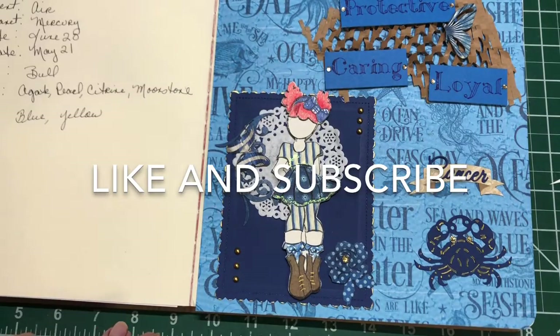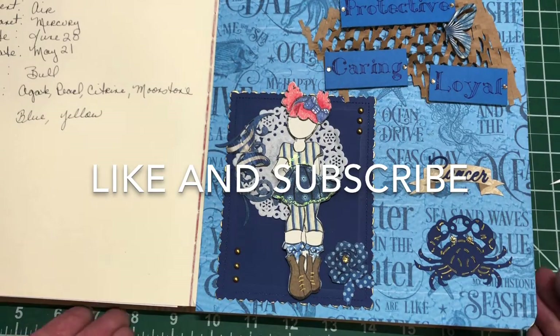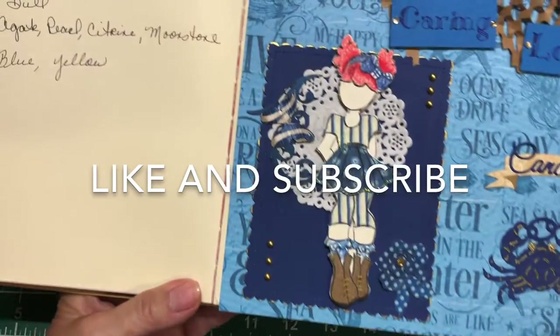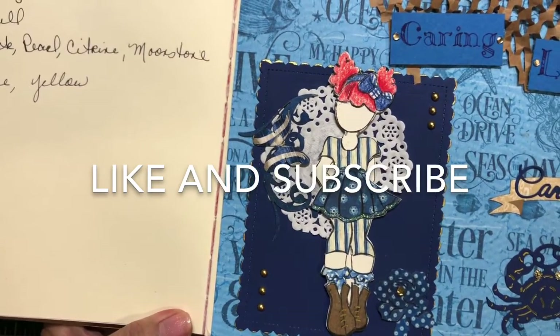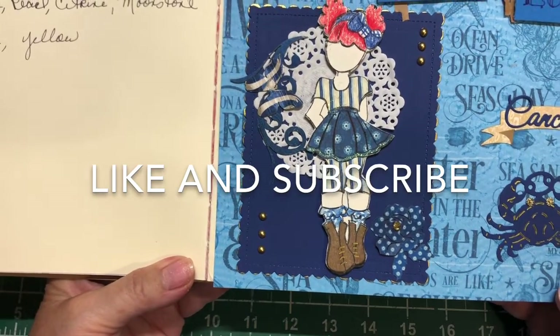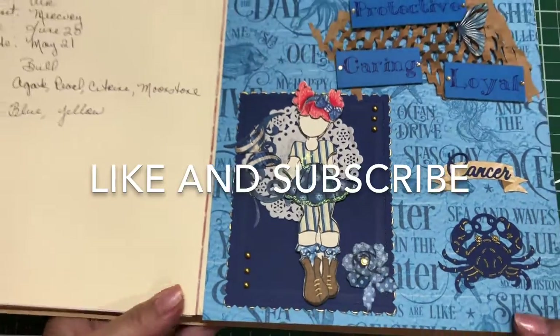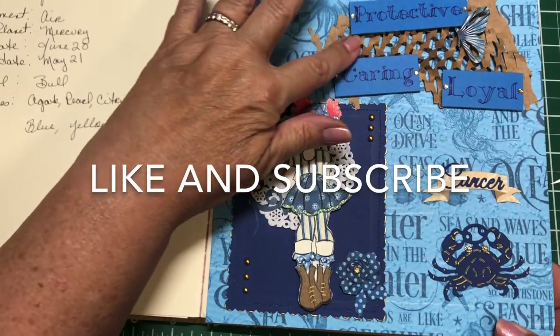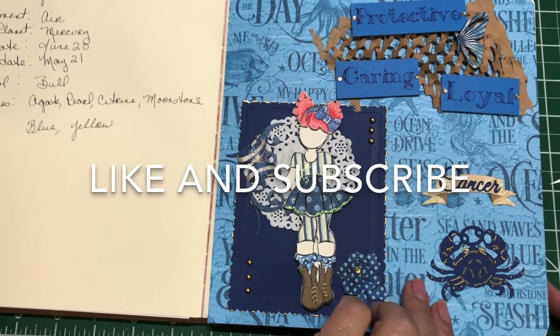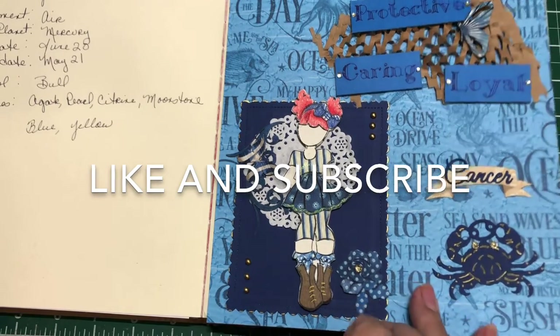This one is Cancer, which I love. I used the Graphic 45 Ocean paper that I did an album out of, and this is made with some of the leftovers from that. And then this paper a friend had gifted me — I thought it looked kind of like netting in the ocean.